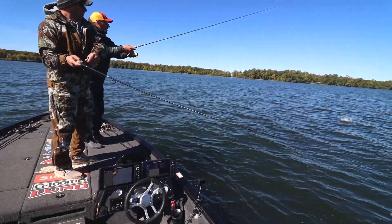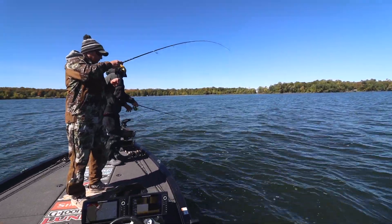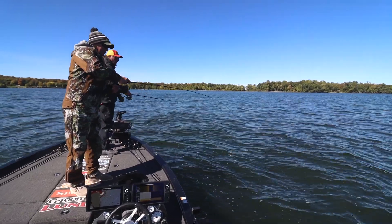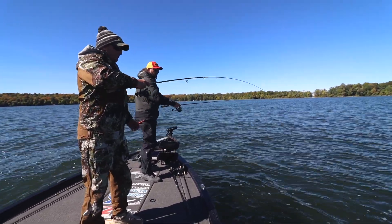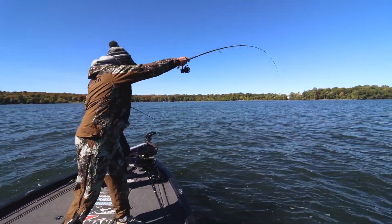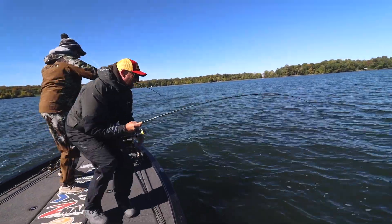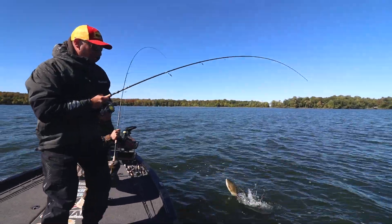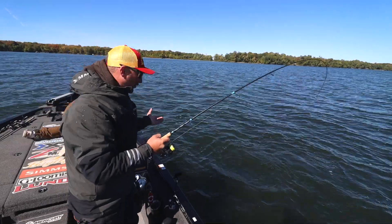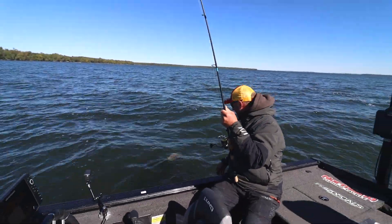Speaking of big ones, here's another double up with a couple of really impressive bronzebacks. If history repeats itself, I would venture to guess if there's more than one there. We got a rodeo — we might have issues! Got a lot of the late season when these things start to group up a little bit. When your buddy hooks one, you've got to drop another bait down there, because they'll have friends and followers. Oh, they're just so big and chunky and fat.